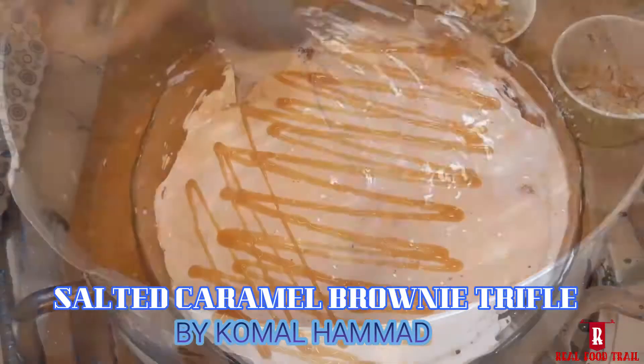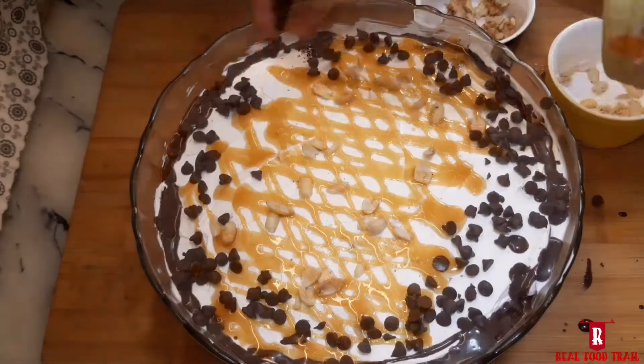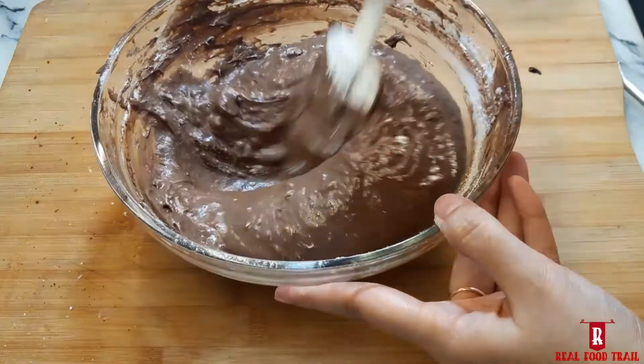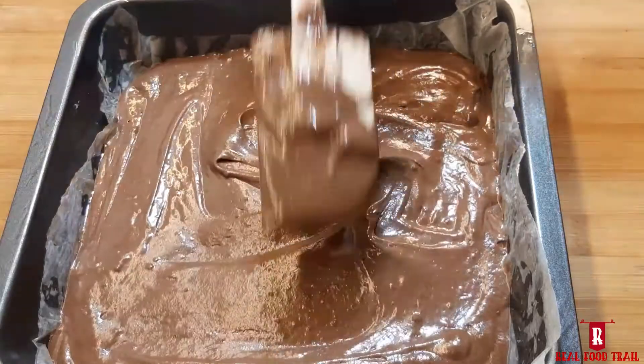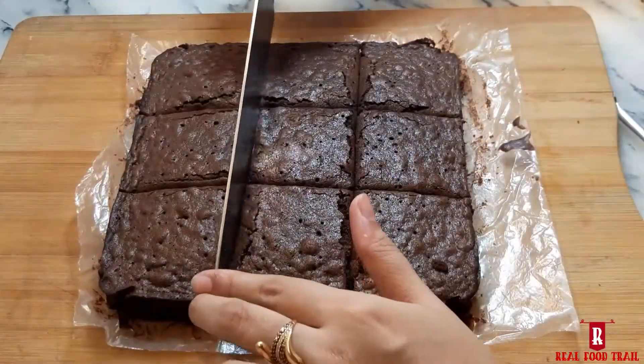Assalamualaikum everyone, this is Komal and you are watching Real Food Trail. I will share with you today a very yummy dessert which is Salted Caramel Brownie Trifle. You will need brownies for which I have already shared a recipe — there is a link in the description box, you can check the recipe there. So let's start the recipe.